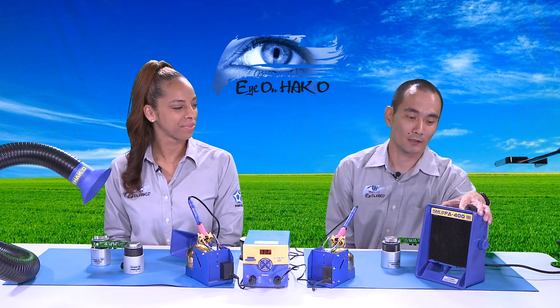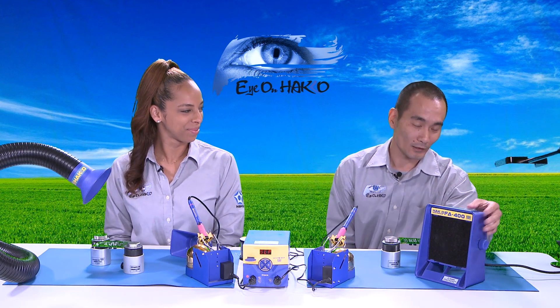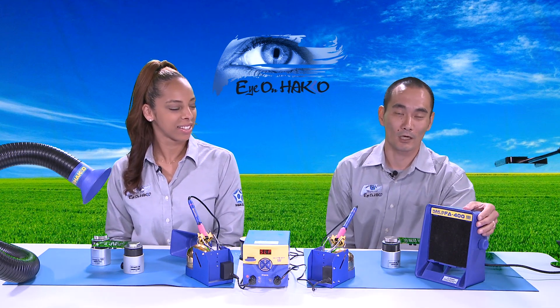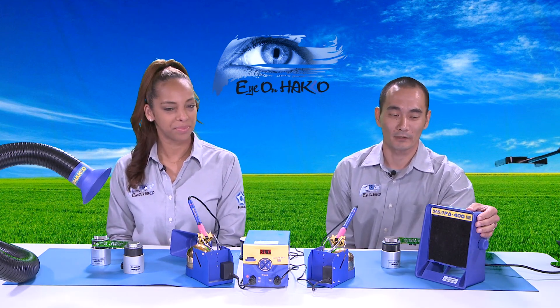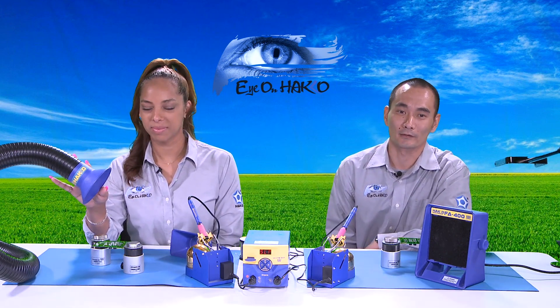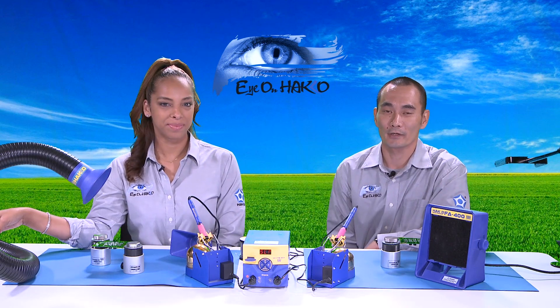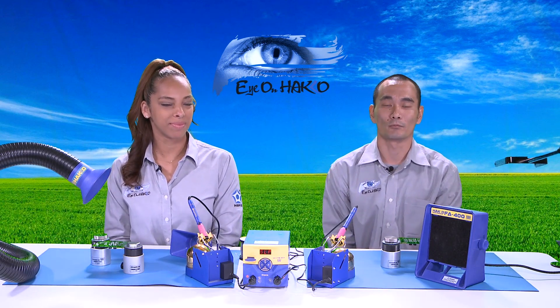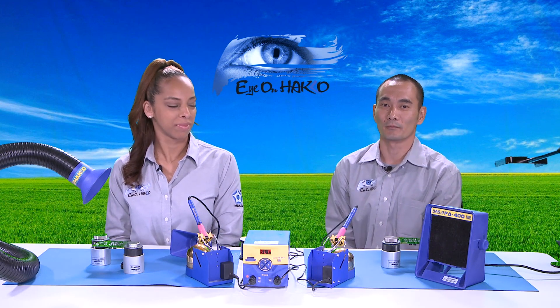This compact fan I have here is the FA400. It's a single-use, much more compact benchtop type station. Whereas the one on Nicole's side, which you can see the round nozzle attached to the duct, that's the FA430, which can be a single-use or a dual-use type — much more robust, industrial-use type of fume extractor.